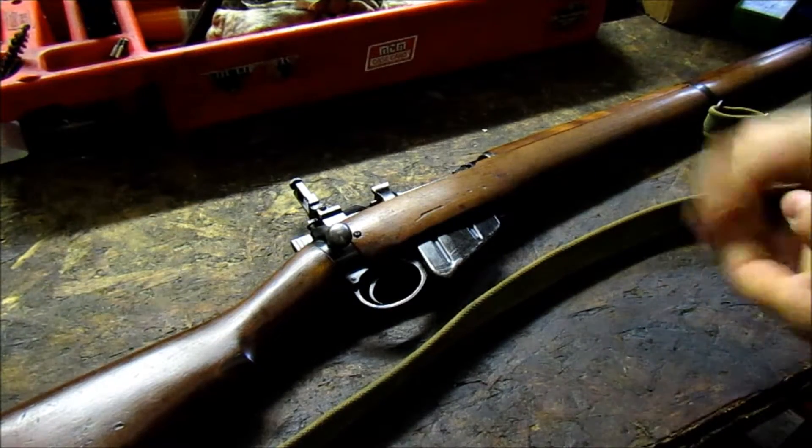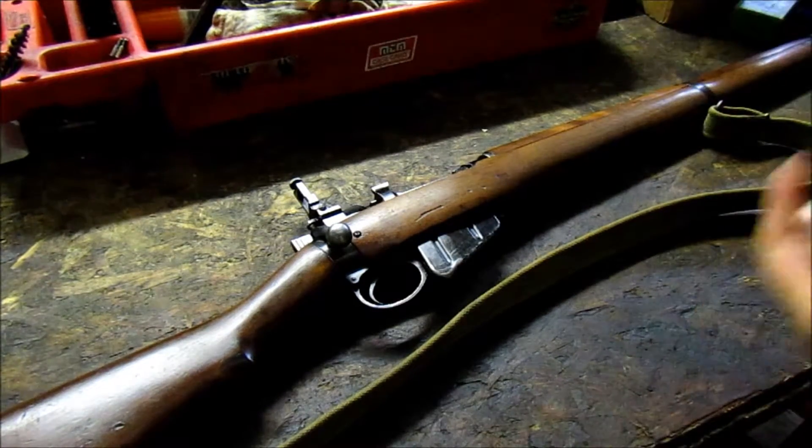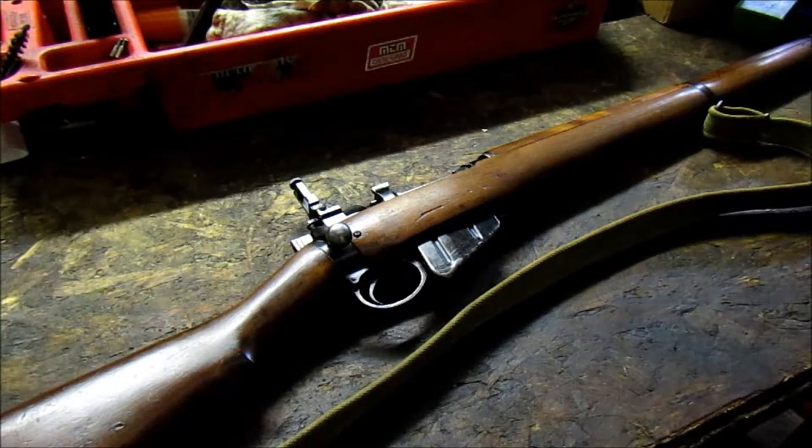The Number 9 bayonet matched to this rifle is still at the gun shop — I've got to pick it up still. But I picked up the rifle for the princely sum of $300, which is not bad at all.